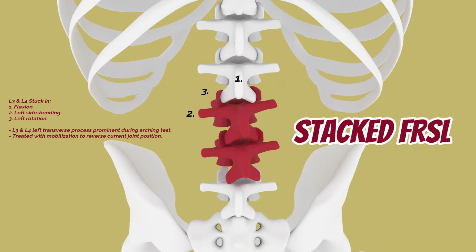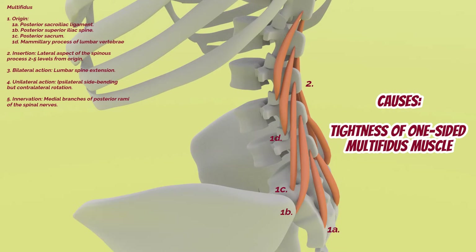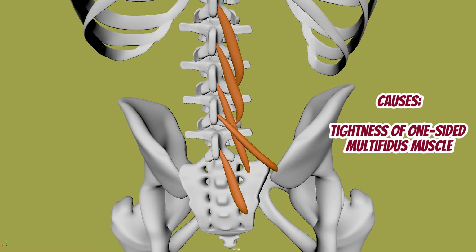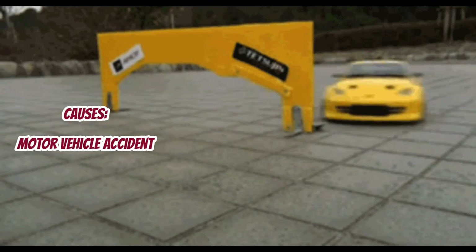The cause of this can be due to tightness of the ipsilateral multifidus muscle, likely from a job that requires repetitive flexion, side bending, and rotation to the left. Trauma from a motor vehicular accident can also cause it.